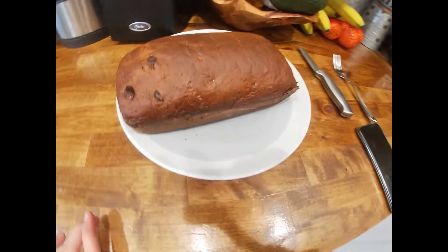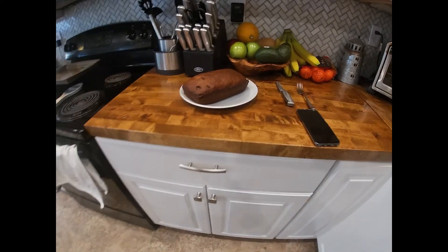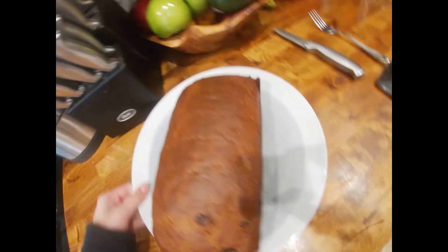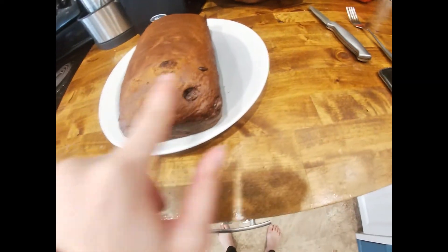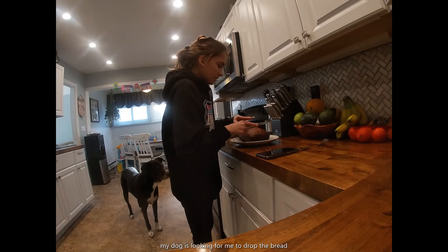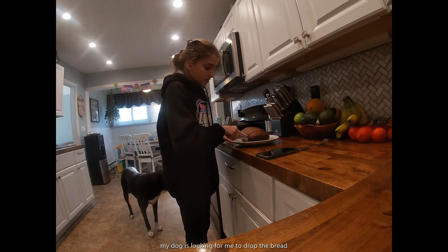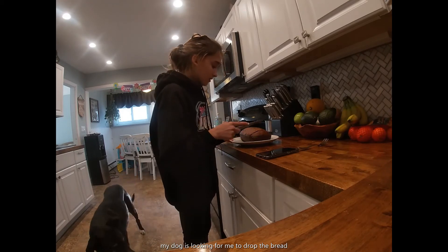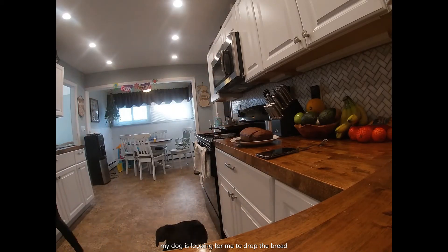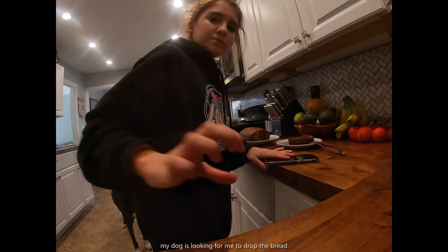The bread looks like it's cooled and I took it out of the pan. From far away it looks like meatloaf, and right here it looks like a face — maybe it's just me. I'm gonna cut this and have the butt end. I have my knife. It feels very fluffy, it looks amazing — maybe still a little warm but I'm gonna get a plate. It looks amazing and all the chocolate chips are just perfect.